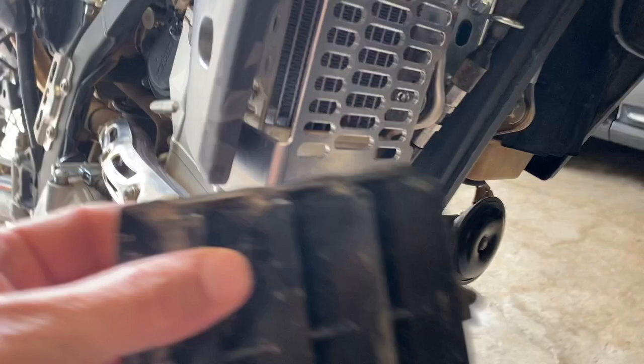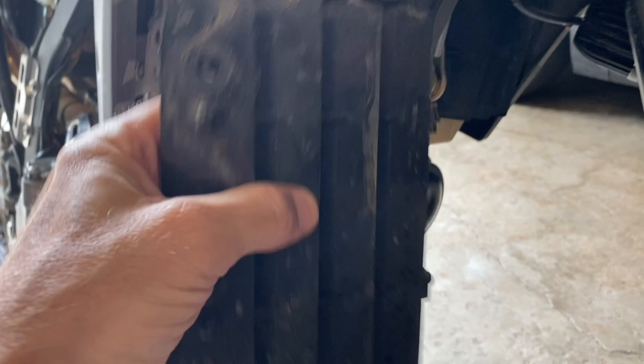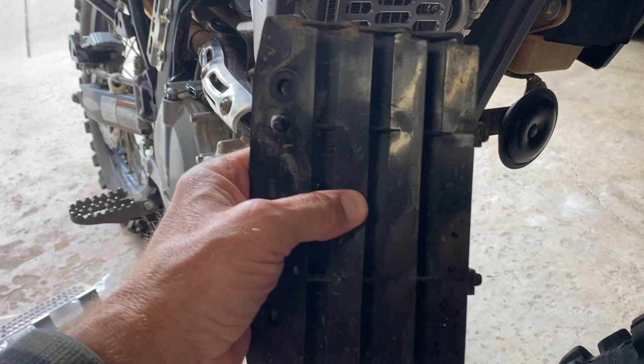So after seeing the quality of this, I decided to protect my radiator. The stock guards are these little plastic cheap guys and they don't do much — I can bend them. I actually had a stick in here and I was thinking, what if it was a little higher? It might have punctured my radiator in the middle of the North Georgia mountains. Not good.